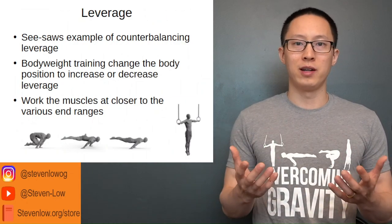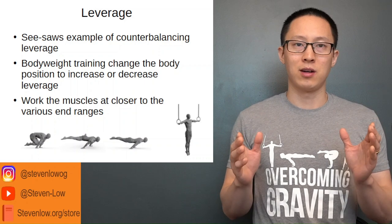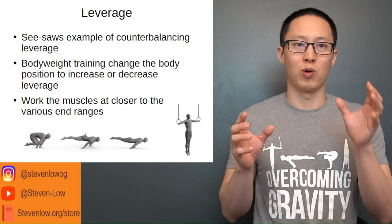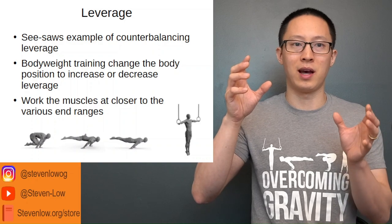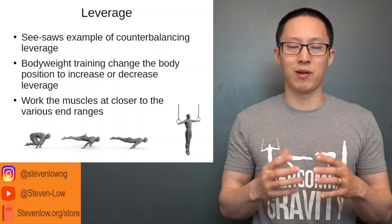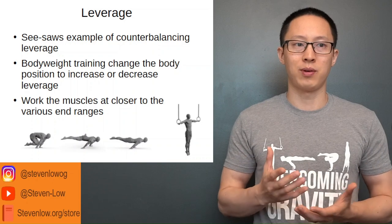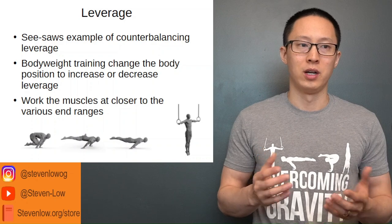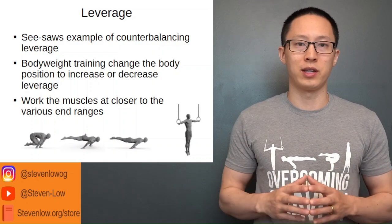Leverage is the concept that — a seesaw is one example. When you put weight on one side of the seesaw it causes the other side to go up. With our bodies, the planche — as seen below in the tuck planche, straddle planche, and full planche images — is another example of leverage, specifically the forces applied to the shoulder for the planche.